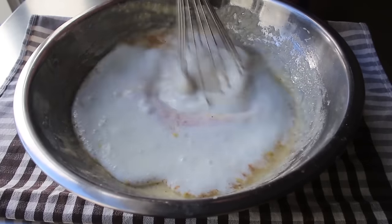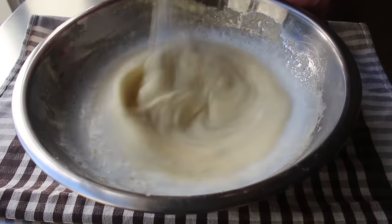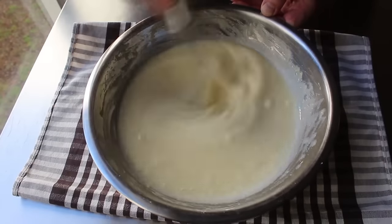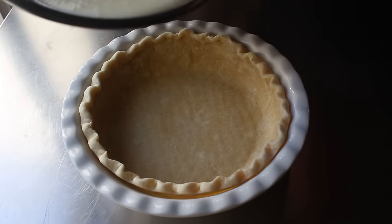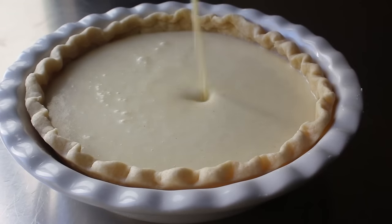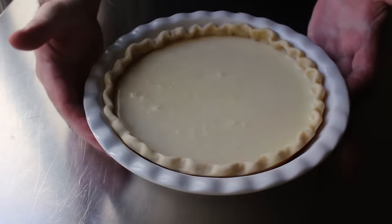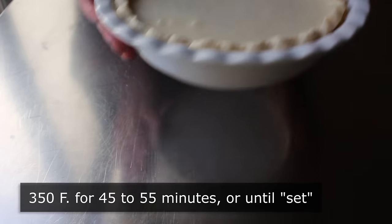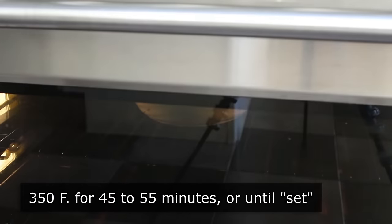We'll take our whisk and mix this until completely smooth. If you're in a place where you can't get buttermilk, there are a couple of ways you can fake it, which I'll talk about on the blog. And that's it — once this is all nicely mixed together, we'll pour it into our now-cooled crust. Ideally this much batter will come up just below our decorative edge, because this will rise a little bit — not too much, maybe about a half inch. Then we'll transfer that into the center of a 350-degree oven for about 45 to 55 minutes, or until it's beautifully golden brown and just set.